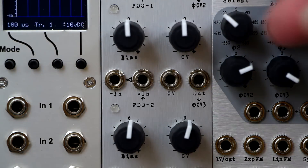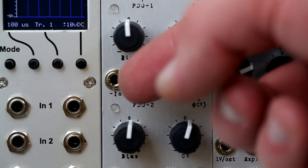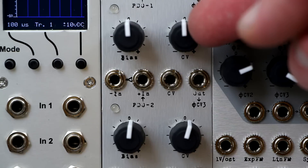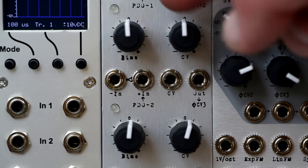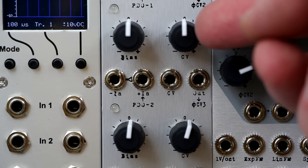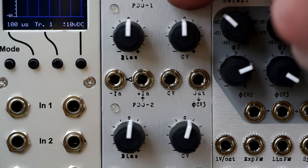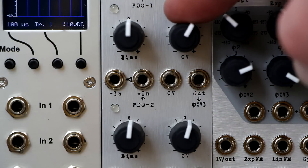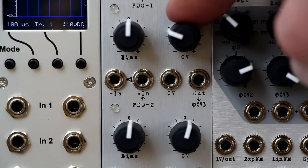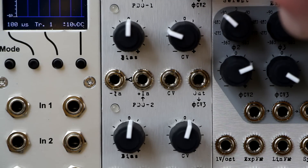Each section of the Triple Bipolar VCA is identical, consisting of two inputs, control voltage input and bipolar attenuator, VCA output, and CV bias. The CV input runs through this bipolar attenuator that gives you zero output when centered, clockwise for normal operation, counterclockwise for inverted response to your control voltage.